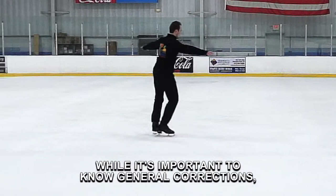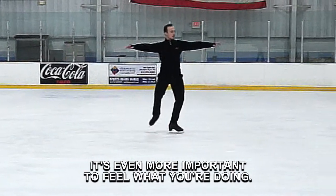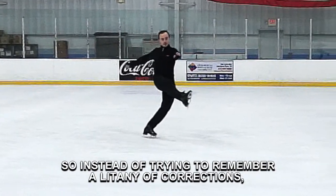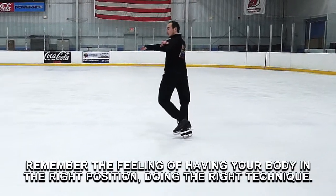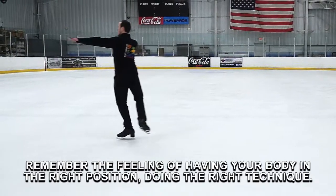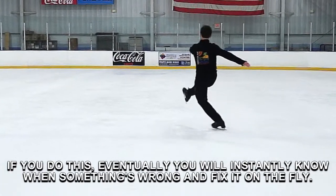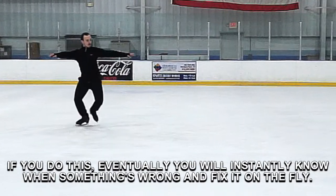While it's important to know general corrections, it's even more important to feel what you're doing. So instead of trying to remember a litany of corrections, remember the feeling of having your body in the right position doing the right technique. Then try to replicate that feeling. If you do this, eventually you will instantly know when something's wrong and fix it on the fly.